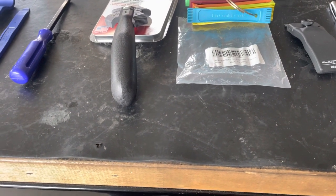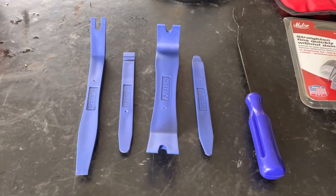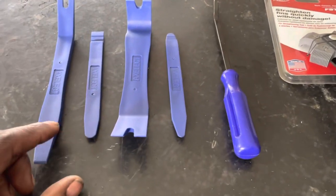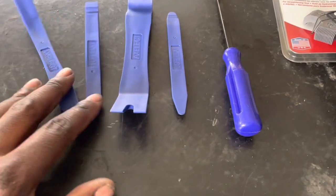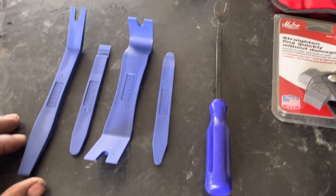I have one negative thing to speak about as well, but I got to keep it real and stay honest. So trim kit — I got this off of Amazon. It didn't cost much money, but it wasn't much.